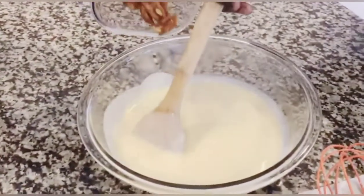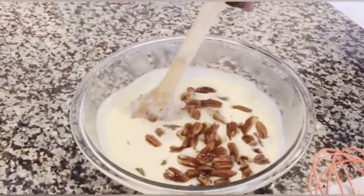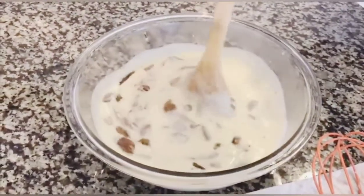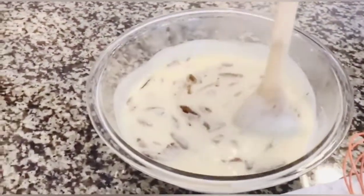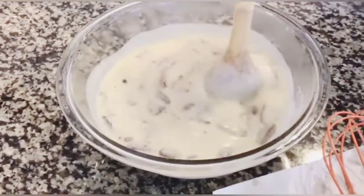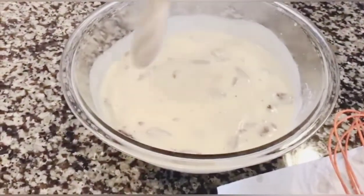Next, add those pecans you set aside and make sure they are mixed into your custard. Make sure they're all thoroughly coated — all of them. Then you're going to strain them next, after you've thoroughly coated them.